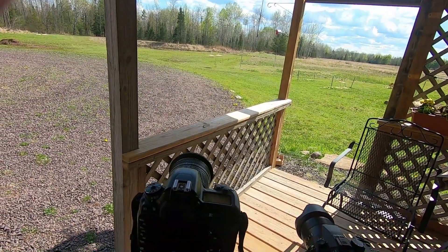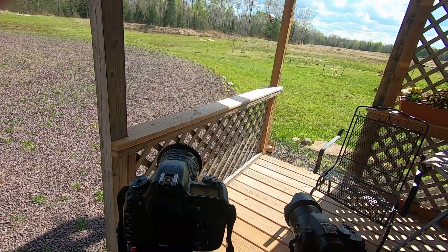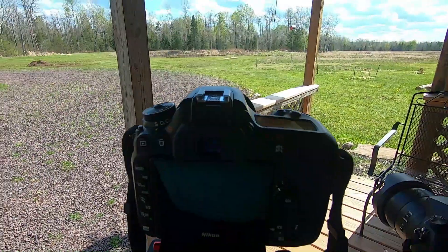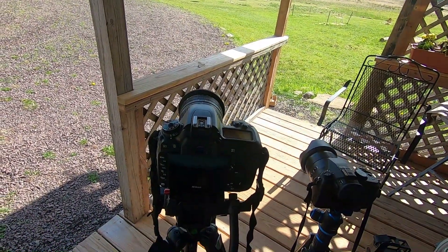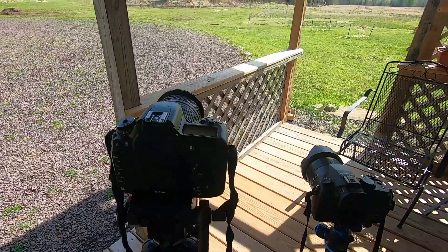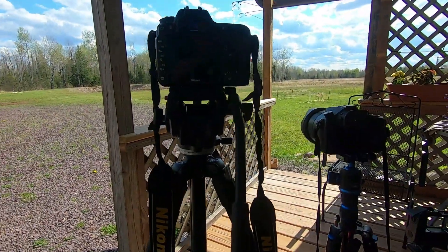I was going to go over just my basic equipment and some of my settings before I go out and show you what I use. By no means am I a professional, so I'm going to leave a link in the description below of the one channel that I watch that has helped me quite a bit on learning how to set up my cameras. These are my three basic cameras that I use.